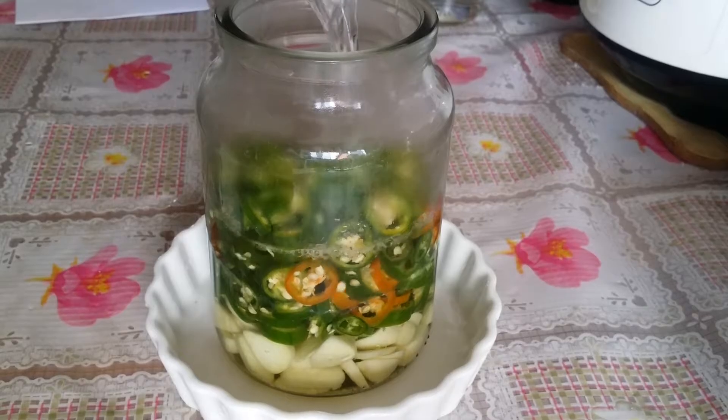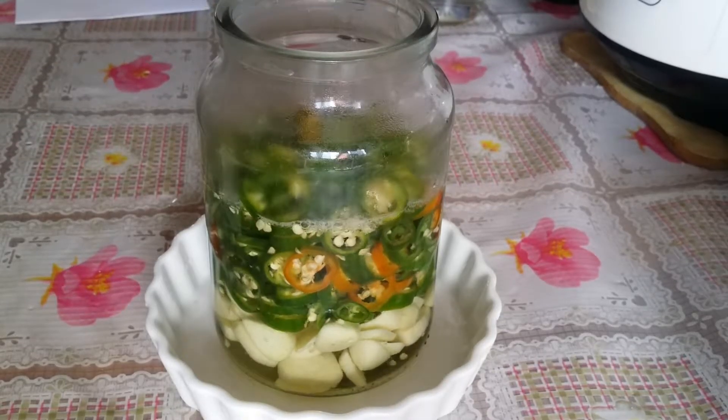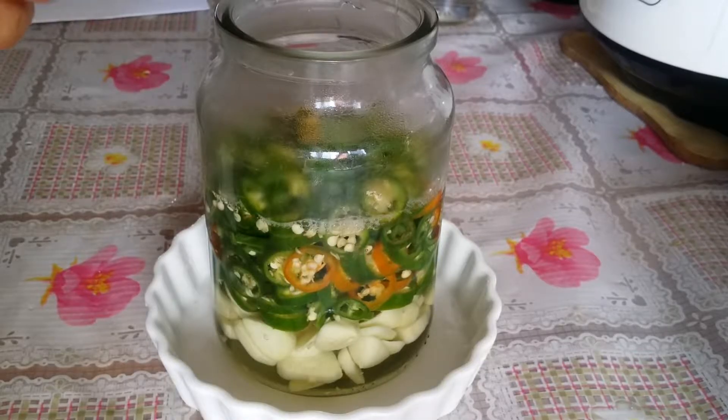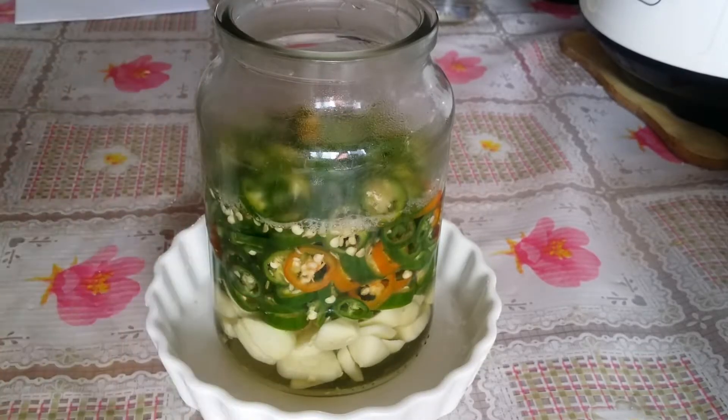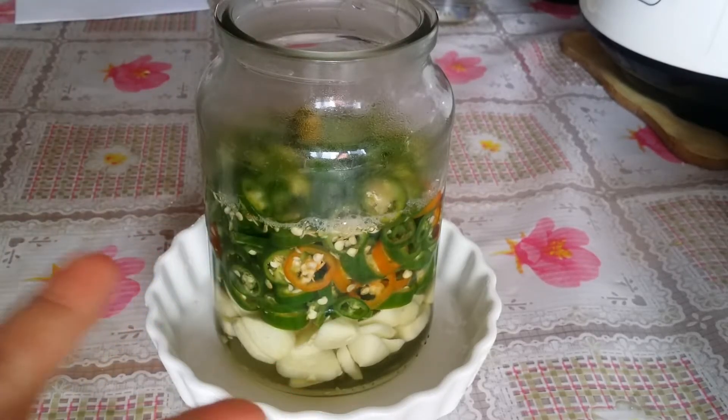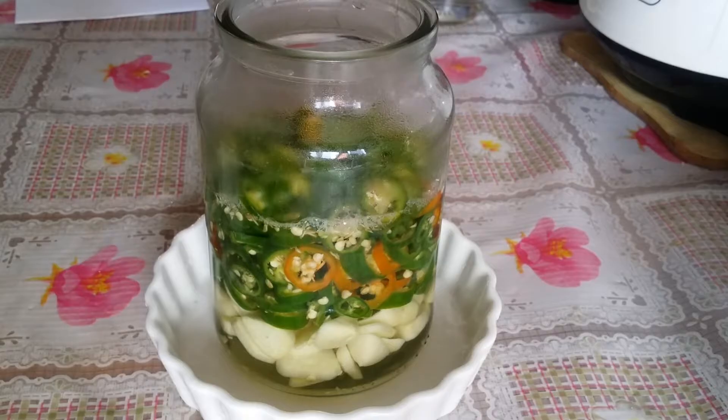Everything must be covered. Let it cool down completely, then cover it and leave it on the counter overnight — two days is also fine. Then you can keep it in the fridge and serve it.